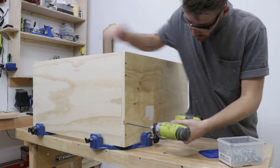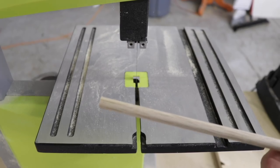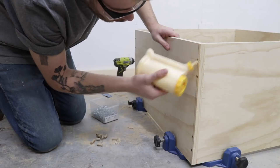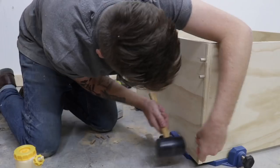Earlier I mentioned you should make sure and use the same species edge banding as your plywood, but using a different species dowel is a good opportunity to add some contrast and make your case a bit more interesting. I used oak because I know the end grain gets pretty dark when you put wood finish on it, but it doesn't get as dark as walnut, so it won't be too much contrast.